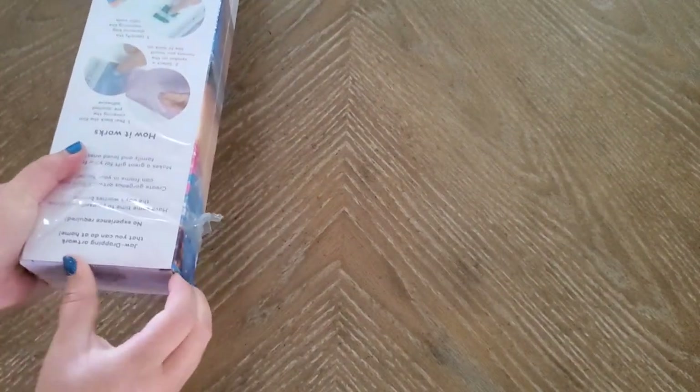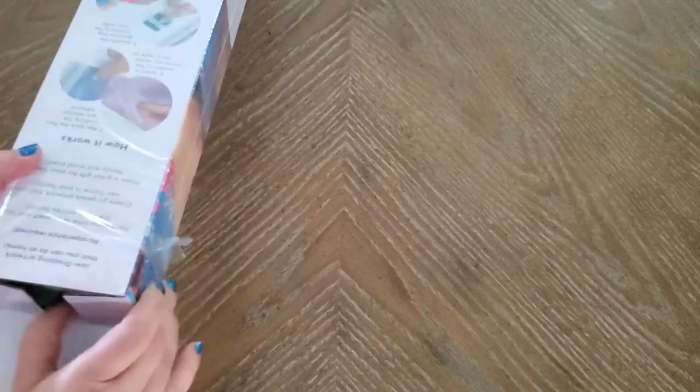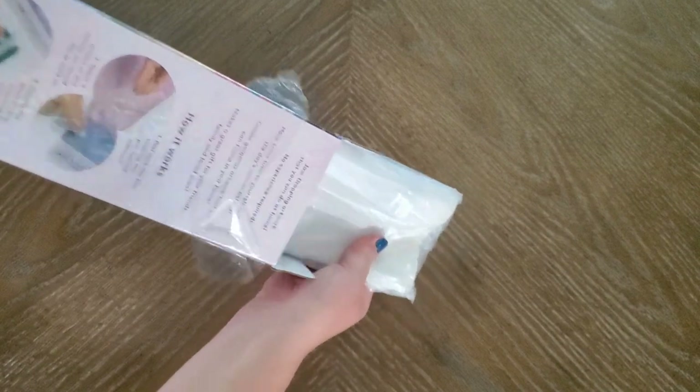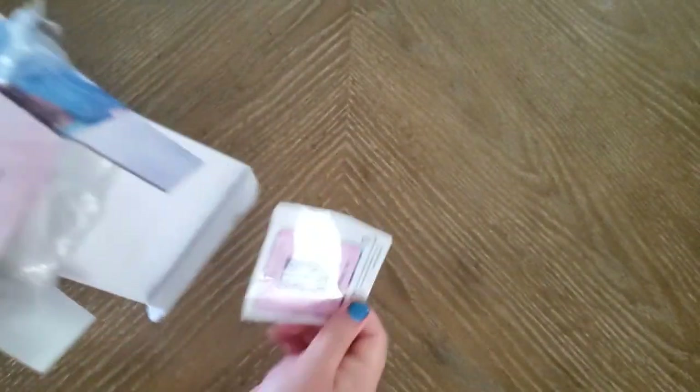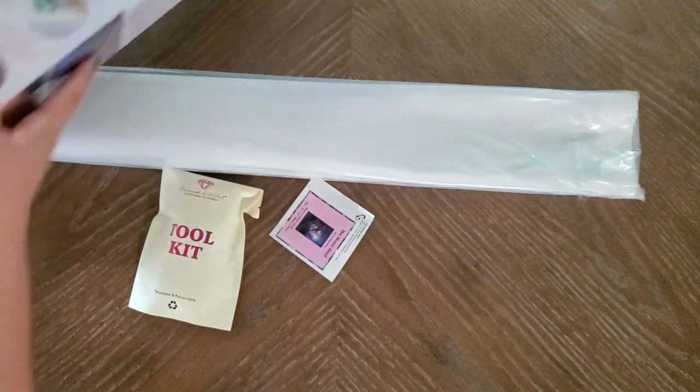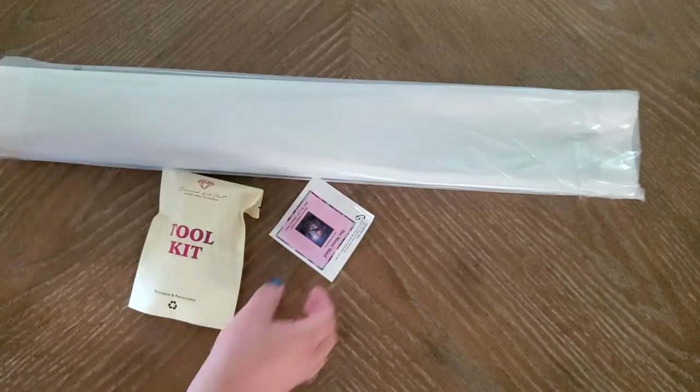Just so you know, I do not take the cellophane off, so it comes in a nice cellophane wrapper. The kit is wedged in here — oh, you can smell that glue!